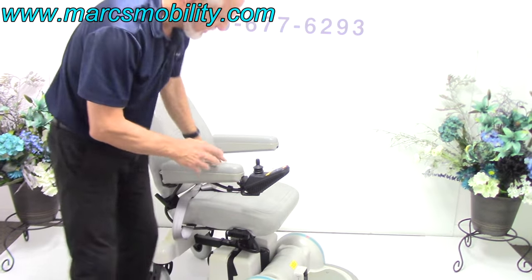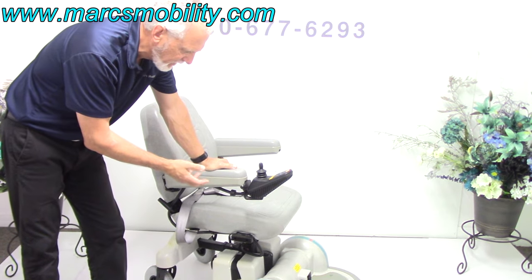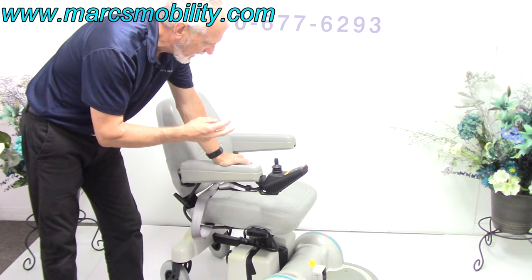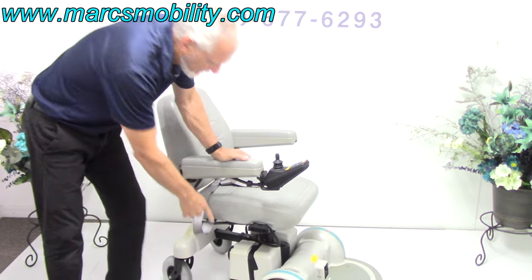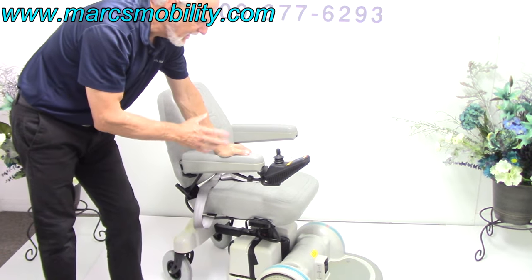So if you're looking for a power chair with a seat lift that's got three miles on it — an older model, but built like a tank — with a five-inch seat lift, and the Hoveraround is made in the USA, this would be a nice one to look at. And it's available right now.